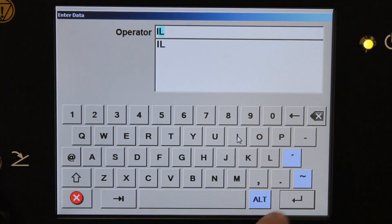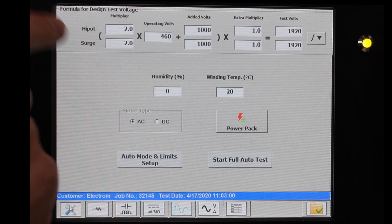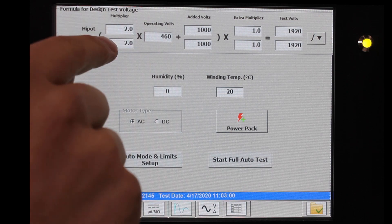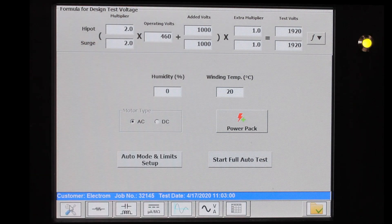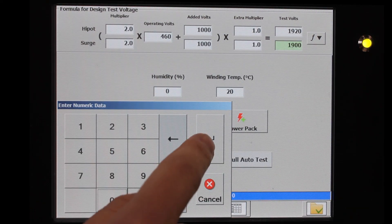Enter operator information. Next step, go to the setup screen. We have our Hypot and Surge test voltage formulas. The test stage we selected defines it to 2 times the operating voltage plus 1000. If you don't like the final test voltage, you can click the white field and enter in your preferred test voltage.